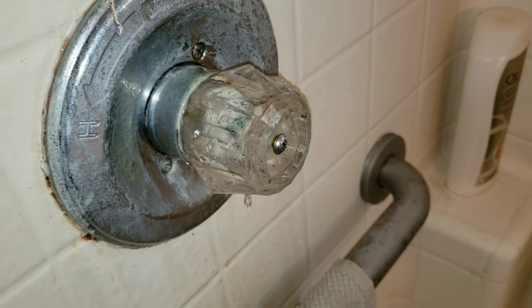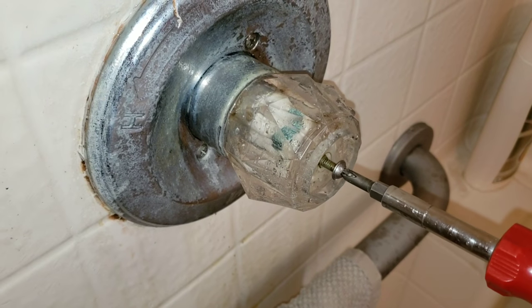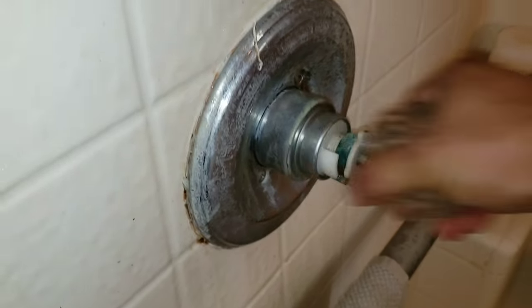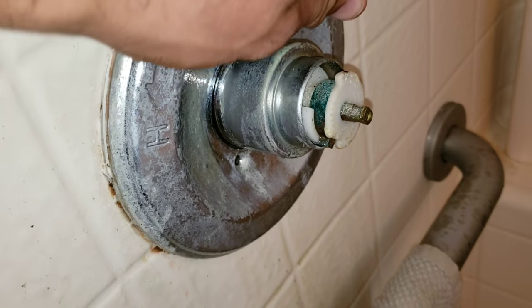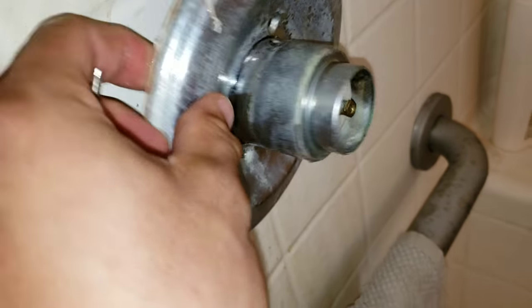Remove the cap. Loosen the screw that secures the handle. Remove the handle. Remove the two screws that secure the plate cover as well as the inner cover that goes around the cartridge.